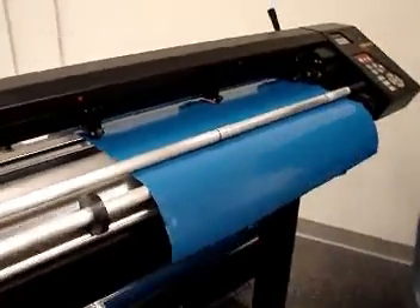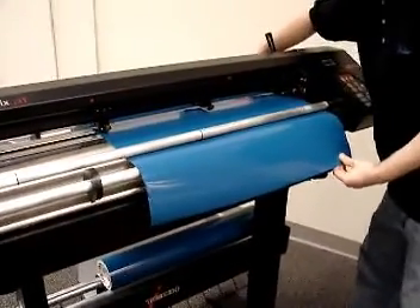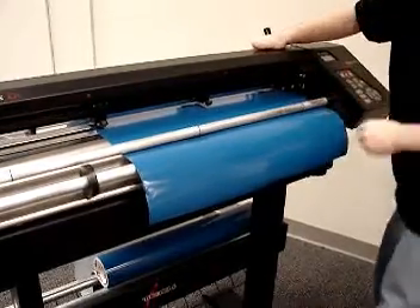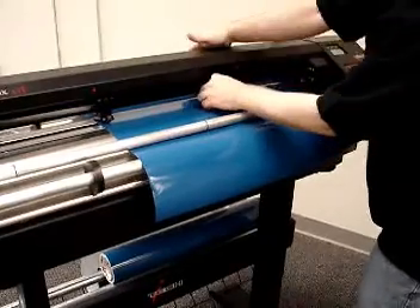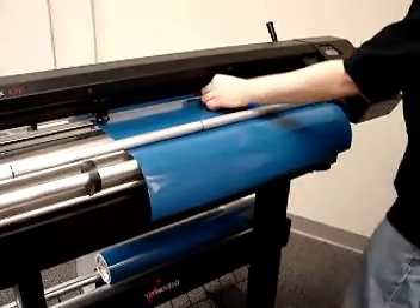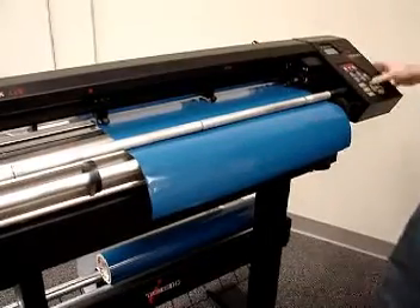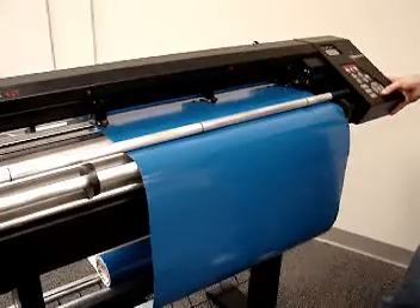Come around front and line your material flush up against the donuts on the right. Adjust your pinch wheels about a quarter inch in from the edges. Make sure your pinch wheels are to the left or the right of the red dots, and never underneath them. Center your center pinch wheel. Once you're good, lock your pinch wheels down, track it back and forth a few feet, and make sure it's tracking good.